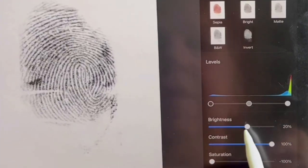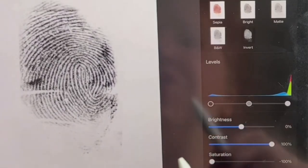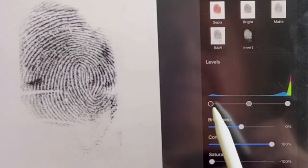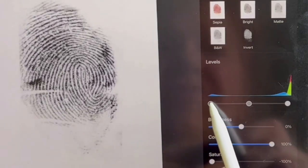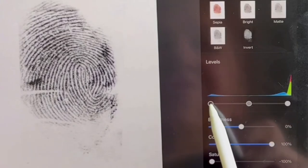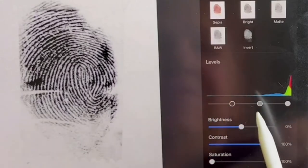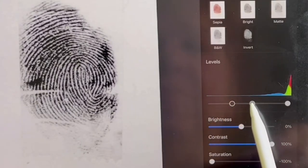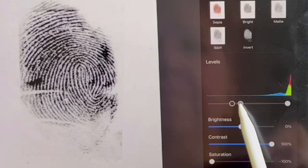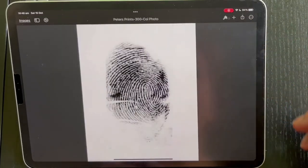The easiest thing is to increase the contrast all the way. Brightness probably won't be necessary — just a little bit. Just judge each fingerprint as you go, because each fingerprint, even on the same hand, can change quite a bit. The other thing you can play with is the levels. Start with the left-hand handle and push it up to make the fingerprint darker, then grab the middle one and go back to the left — that makes it more contrasty. So that's not bad. We'll apply that.